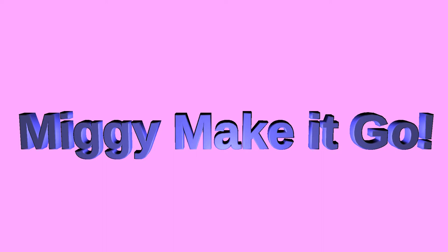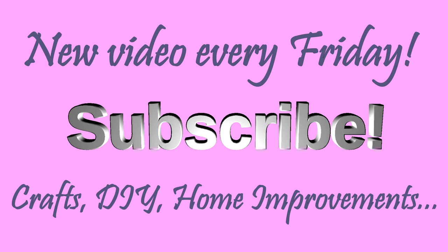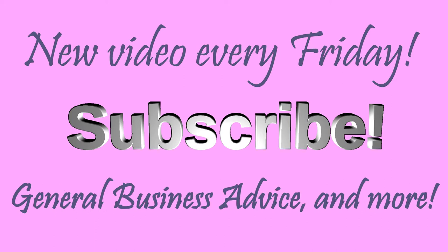Hi guys, Miggy Make It Go here with another how-to video. We put out videos every Friday on crafts, DIY, home improvements, general business advice and anything else you can think of. If there's something you want to see us do, please let us know in the comments. Subscribe to make sure you can see all of our videos. Enjoy this video!